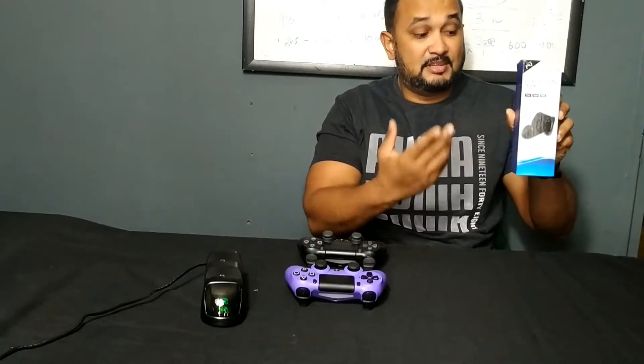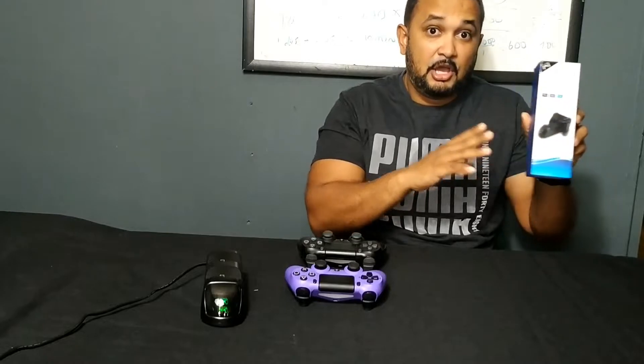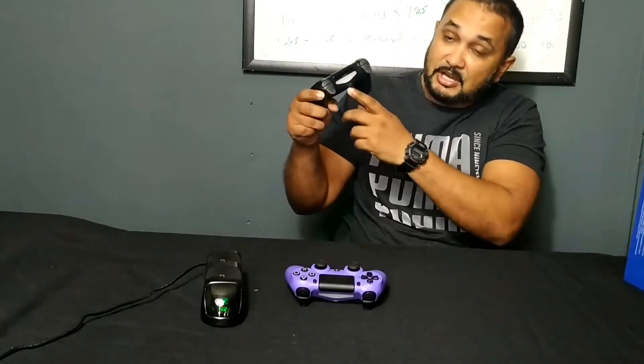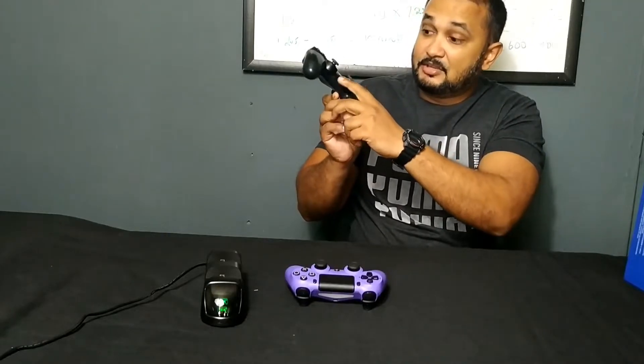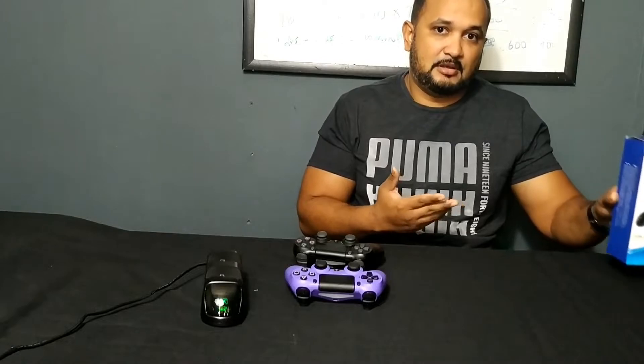And lo and behold, I came across this right here. This is a PS4 charging dock which uses not the regular charging port — it actually uses the port for the headphone jack to charge the controller. It was only $20, about a third of the price of a new PS4 controller.